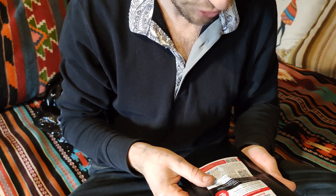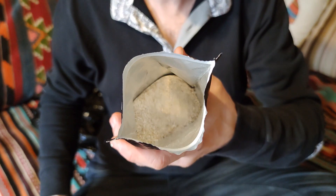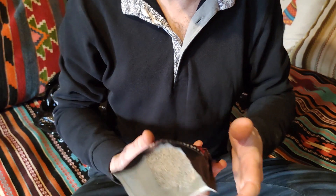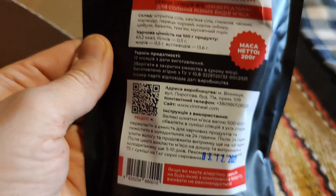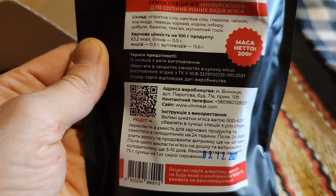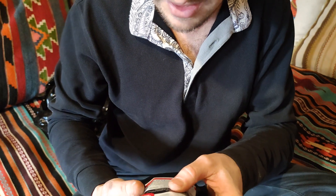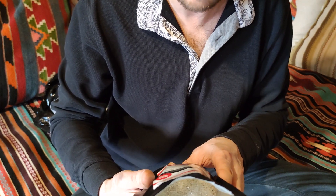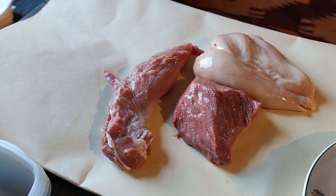Before we begin, let me see what's in these packets. Smells very pleasant — at first glance, seasoning and salt. And indeed that's what it is. Here, as far as I know, there's nothing modern except nitrite salt, which prevents the formation of favorable conditions for unwanted bacteria. So: stone salt, glucose, garlic, coriander, black pepper, ginger root, onion, basil, thyme, and nutmeg. We have a piece of veal, pork tenderloin, chicken fillet, and turkey fillet.